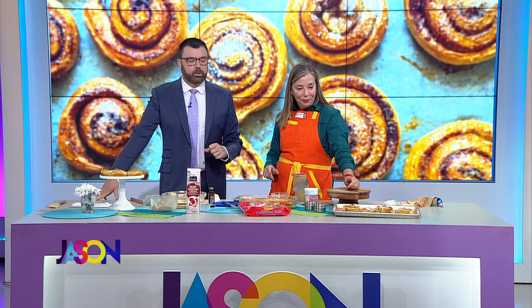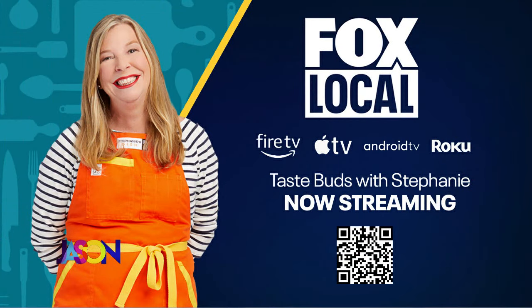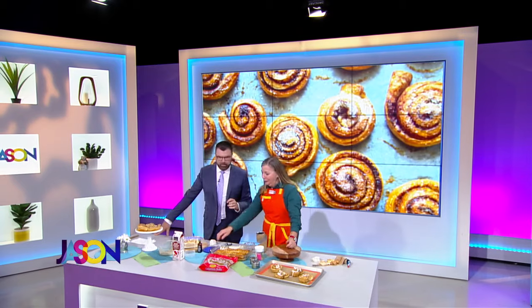Give it up for Stephanie Hanson, everybody. You can watch Taste Buds on Fox Local right there on Fire TV, Apple TV, Android, Roku. When we come back, a one-of-a-kind trip to Los Angeles. Back in a moment, everybody.